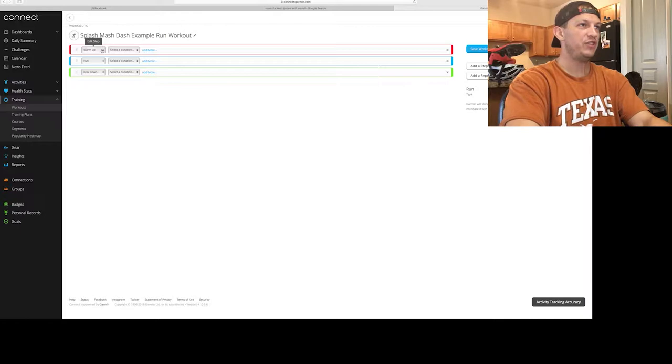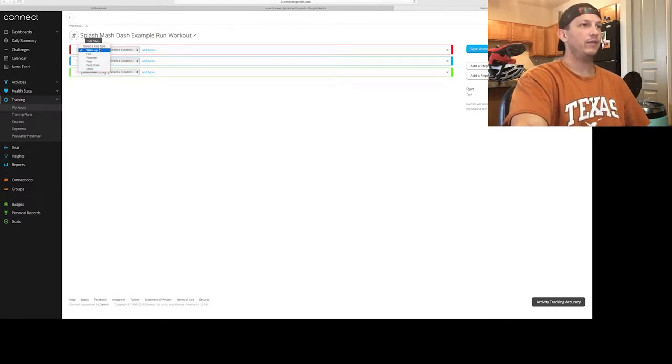The first step is the type of step — you've got Warmup, Run, Recover, Rest, Cool Down, and Other. For this example, we're going to leave it on Warmup. Select your duration — you've got options for time, distance, lap button press, calories, and heart rate.